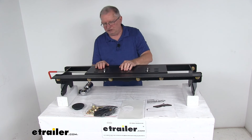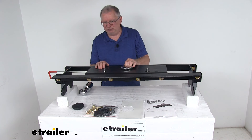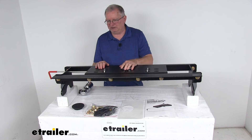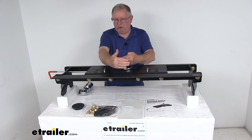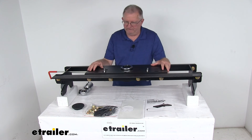They also offer a 4 inch offset hitch ball that'll drop in here — it's part number C602, and we sell it separately on our website. That extension will provide additional space between your truck's cab and your gooseneck trailer. When you drop it into here, the hitch ball will sit 4 inches extended towards the rear of the vehicle.